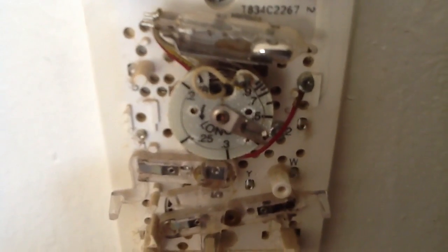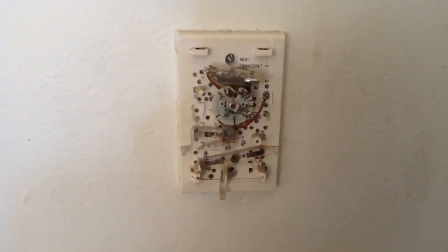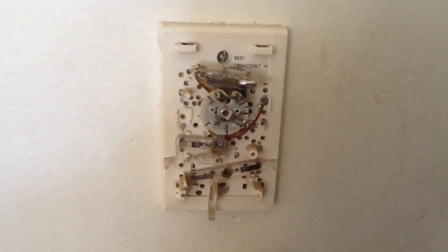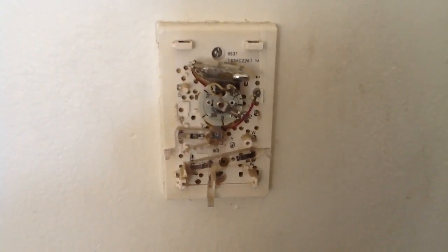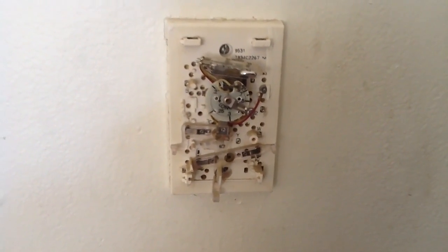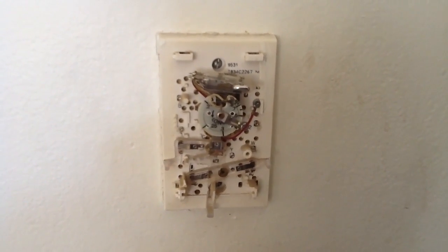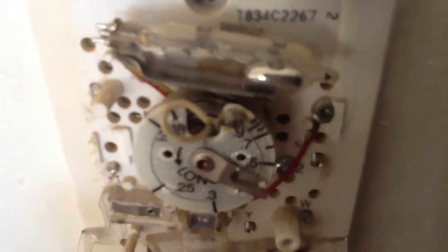Therefore it's not accurate. If you want to save energy, save cost, and put the money in your pocket rather than the air conditioning contractor or the power company, give Jones Air Conditioning and Electrical a call. We'll be more than happy to come out and replace this for you with a nice Honeywell Pro 3000 with a five-year warranty. Call Jones Air Conditioning and Electrical at 239-596-5855.